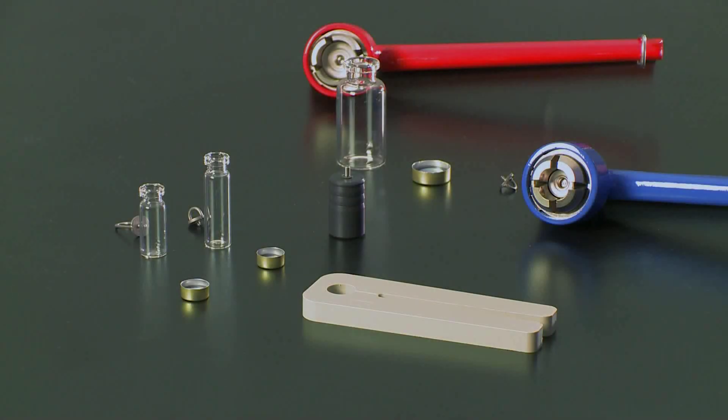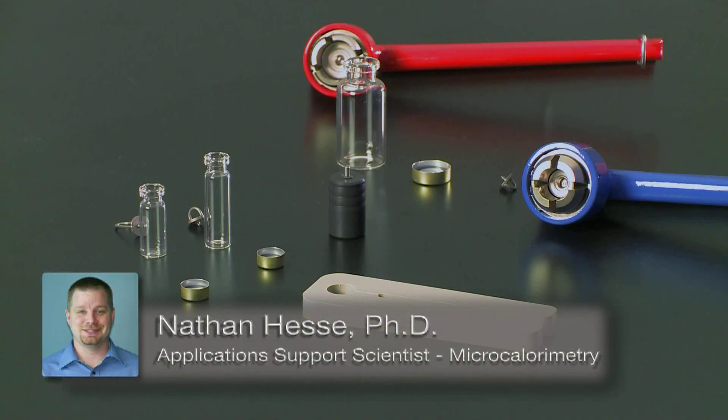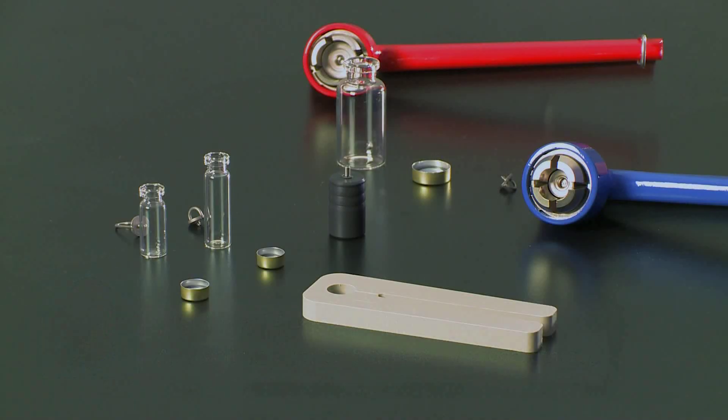In this TA Tech Tip, we're going to be sealing disposable glass ampules for the TAM microcalorimeters. First I'll be showing you how to seal the 3 and 4 milliliter disposable glass ampules for the TAM-3 calorimeter, followed by the 20 milliliter disposable ampule for the TAM-3, which can also be used for the TAM-Air calorimeter. We'll start with the 3 milliliter ampule.